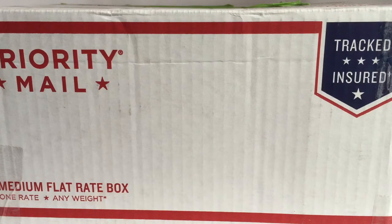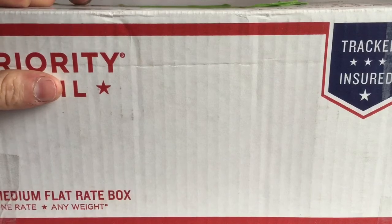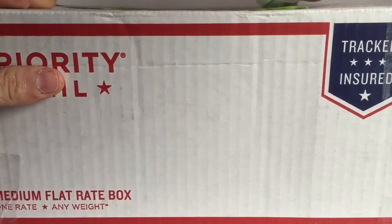Alright, so today we have a model unboxing. I got this from Timberline Dating Company on Instagram and on Facebook. I paid a relatively good price. This is a custom model that he built. So with that, let's get straight into it.